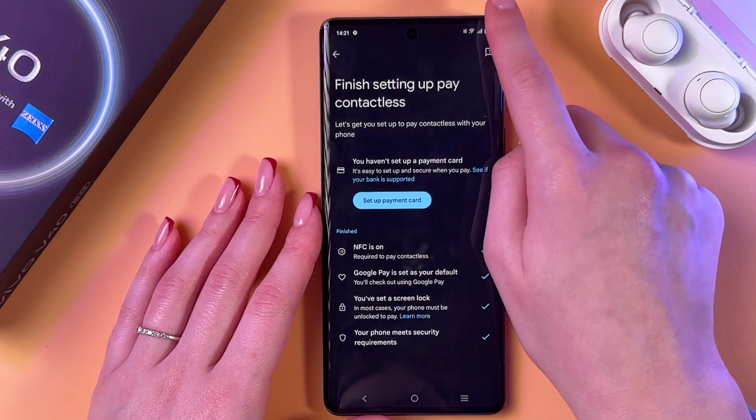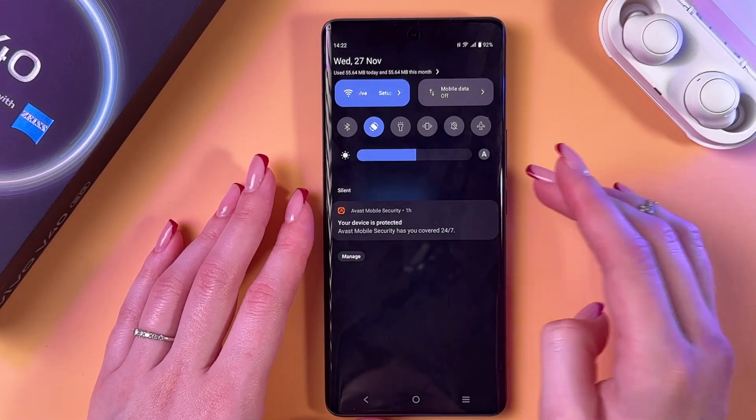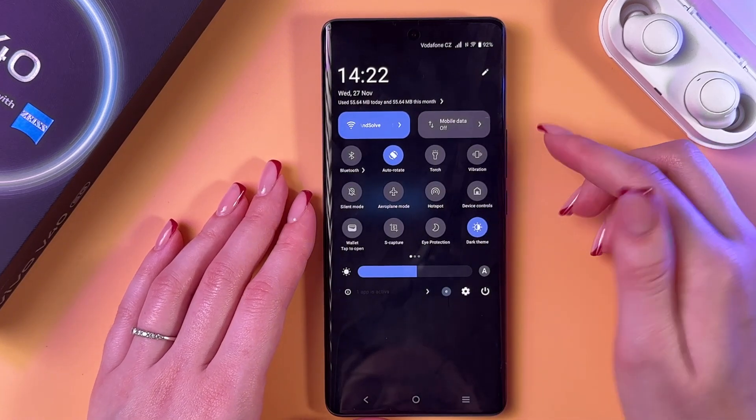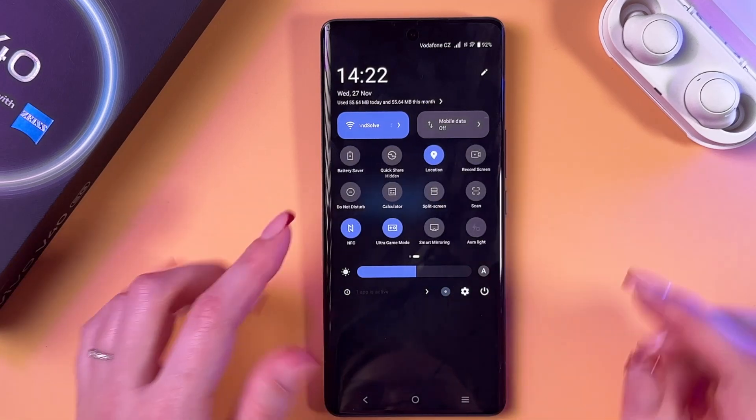You can also find NFC if you swipe down from the upper right corner to trigger the Control Center, then swipe again and search for the NFC feature — it may be on the first, second, or third tab.